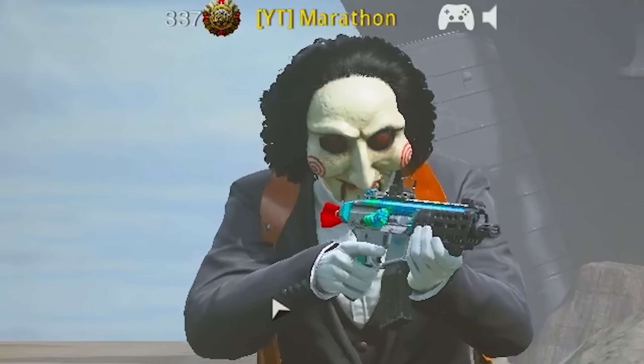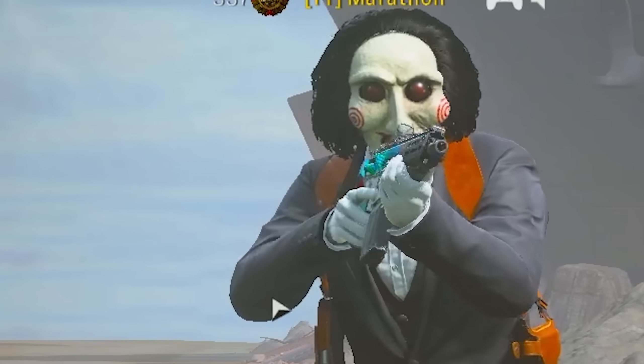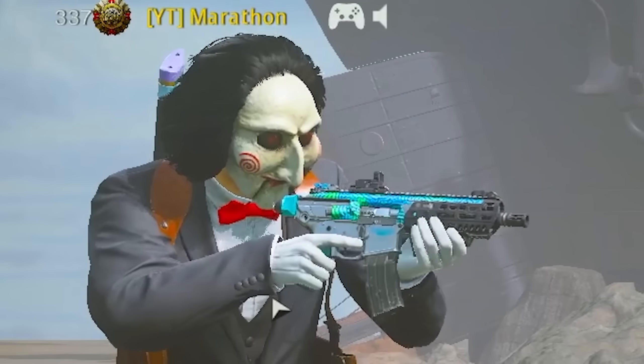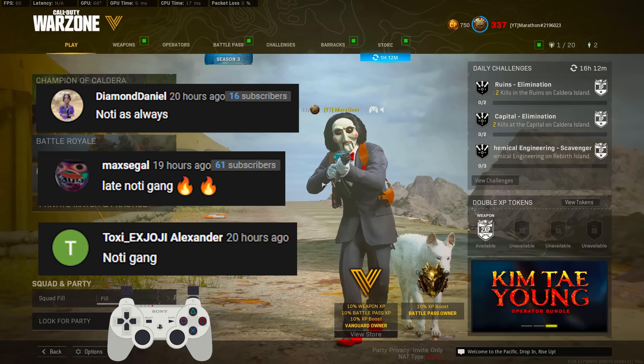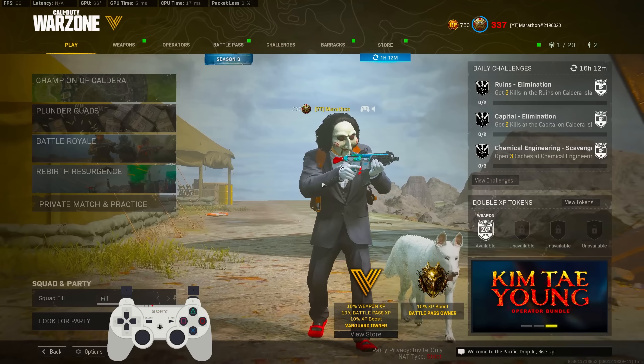In today's video I got you guys a 37 kill gameplay with the best NZ-41 class setup in Warzone Season 3. If you guys do end up enjoying today's video at any point, do me a favor — go down below, drop a like on the video, and while you are down there subscribe with all notifications on.